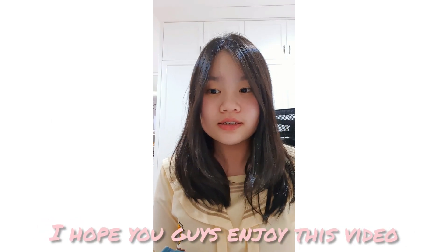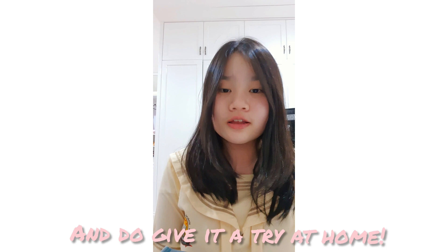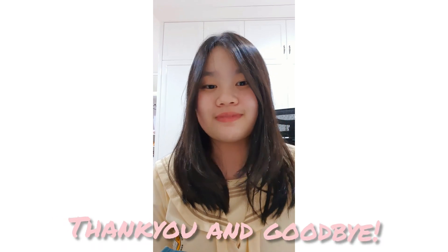Thank you for watching. I hope you guys enjoy this video and do give it a try at home. Thank you and goodbye!